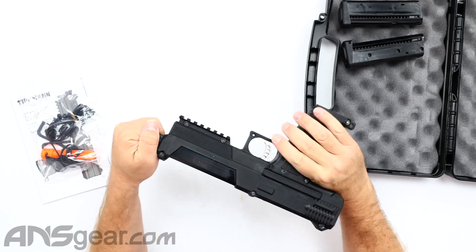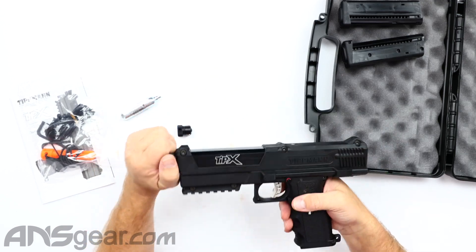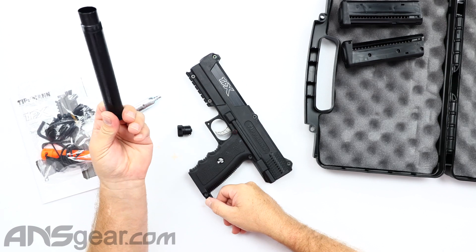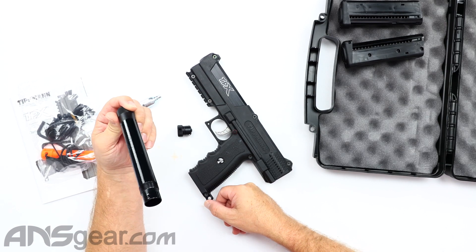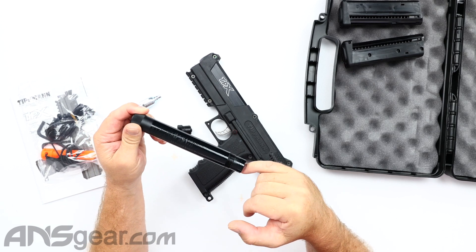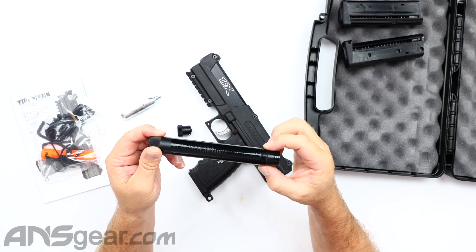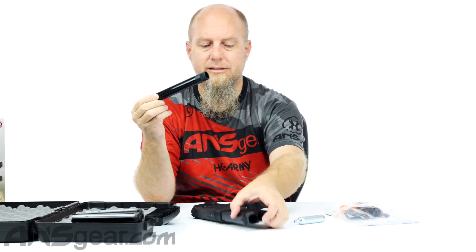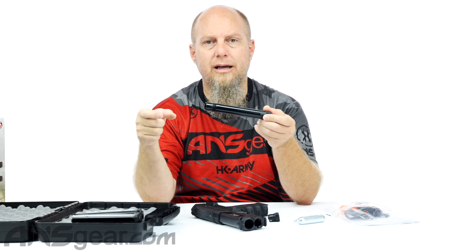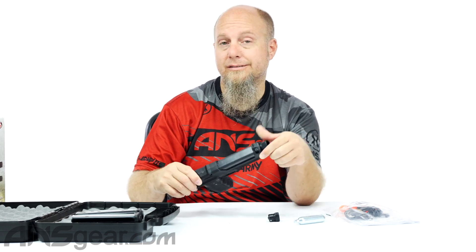Above that is your barrel. This is the same threading as the A5, but you want to make sure you're picking up a barrel that is specific for the TIPX. It's the same threading style, but certain barrels won't fit because of the shroud size and things like that. So if you're picking up an aftermarket barrel, just make sure you're buying one that is made for the TIPX.